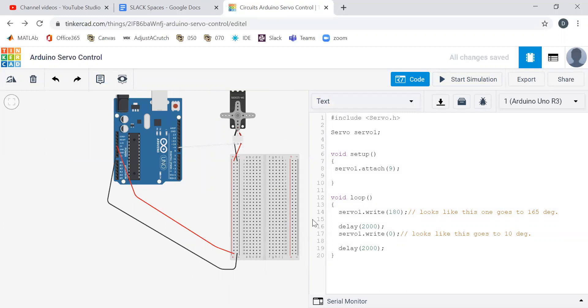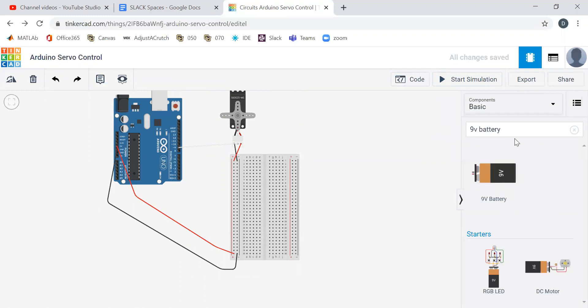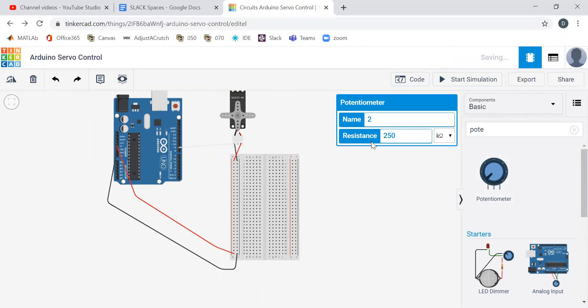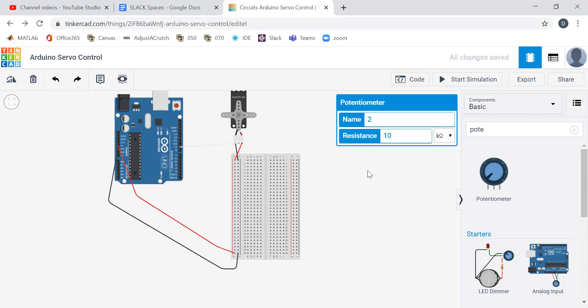So what does a potentiometer look like? Well, a potentiometer is just a variable resistor. It doesn't say potentiometer in the search, maybe it'll have variable resistor. There we go — potentiometer. Its resistance is 10K, but the one in our kits — we're using the SparkFun SIK kit — is 10K. It looks like a little volume control, because in the past they often were volume controls.